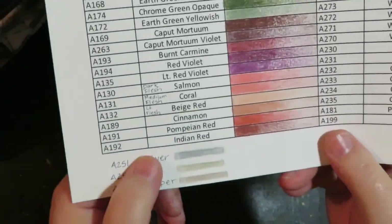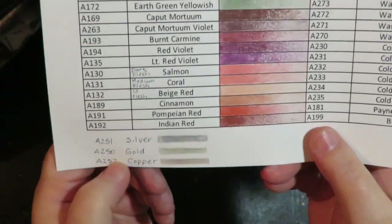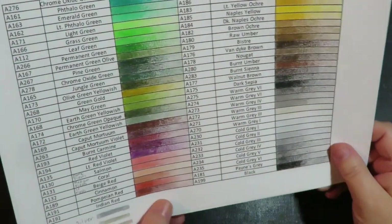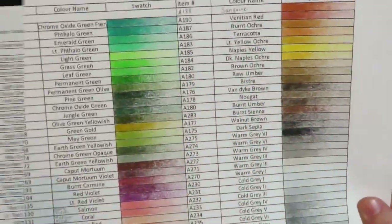They also added a gold, silver, and copper metallic pencil, and I've just written those in on my sheet — they're not really listed on the sets. Here are the swatch sheets. Here's what they look like when they're swatched out.